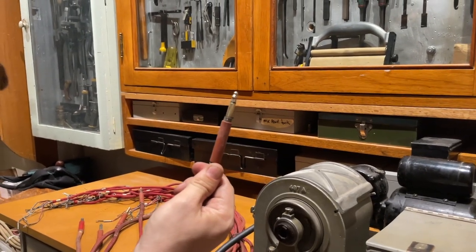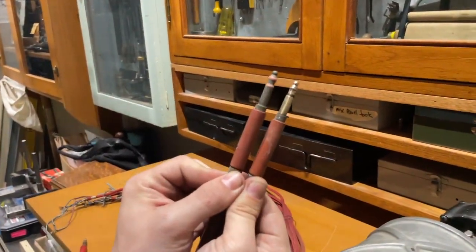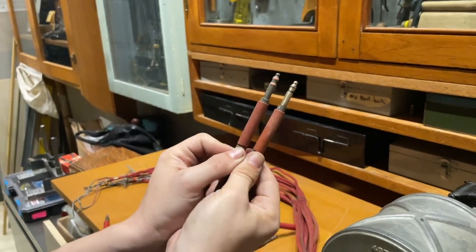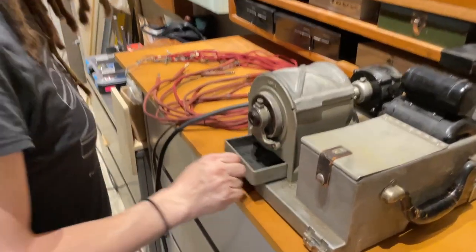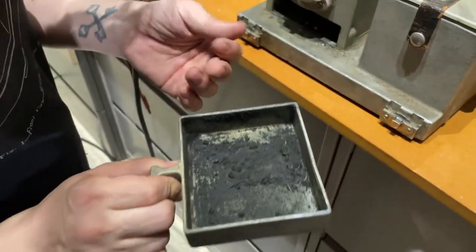Nice. So there's a before and after. Love it. And then here's the plug crud.